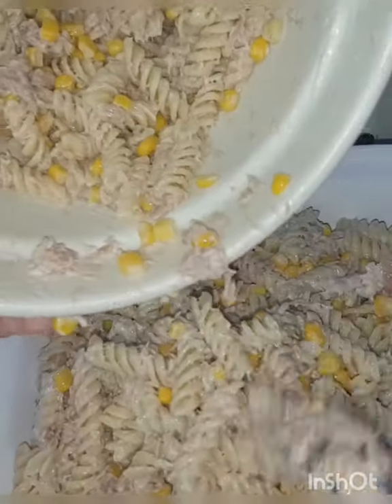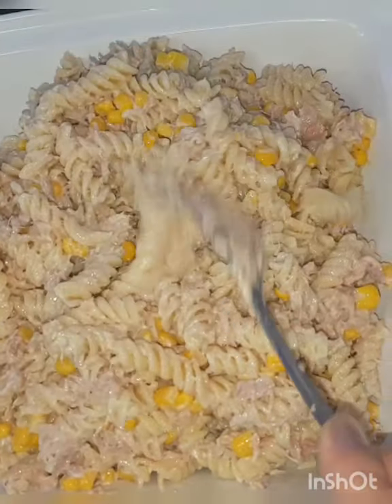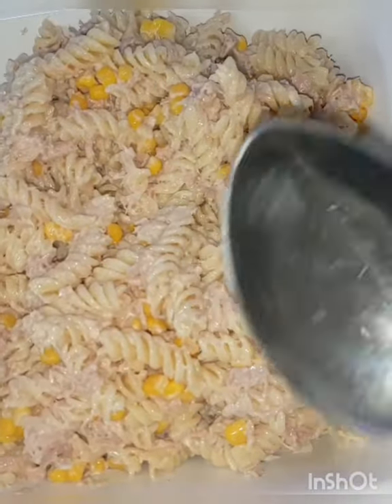The pasta is ready for dinner! This is a very quick and easy recipe — you try it. Your family will be ready for dinner. Let's try it guys!